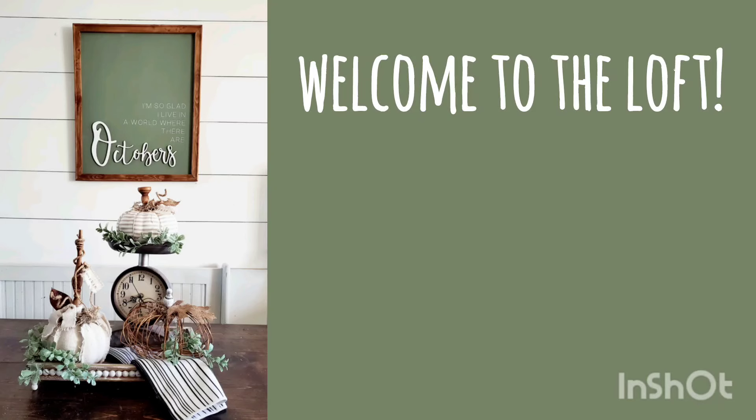Hello friends and welcome back to my channel. If this is your first time stopping by, my name's Karen, you're at the loft, and that makes you wicked smart.